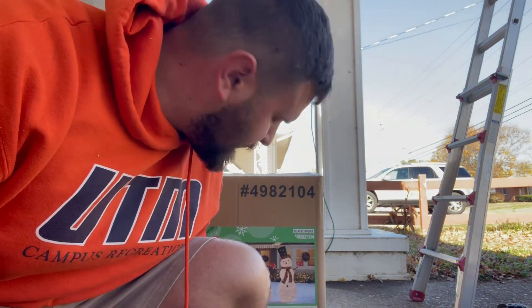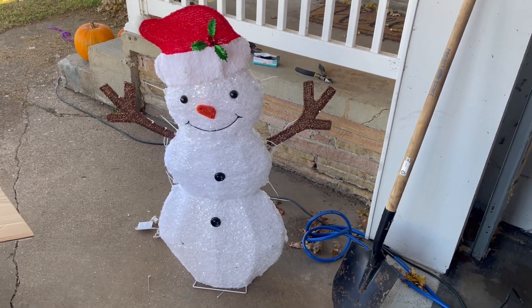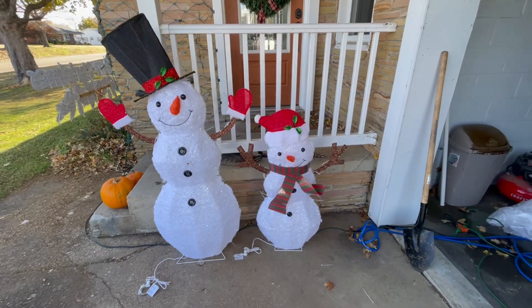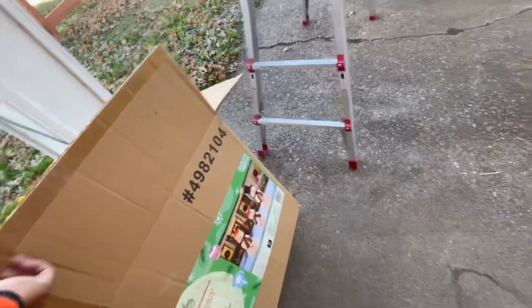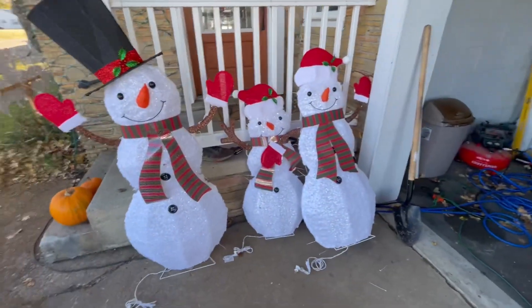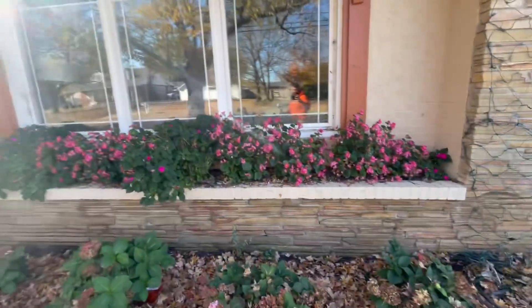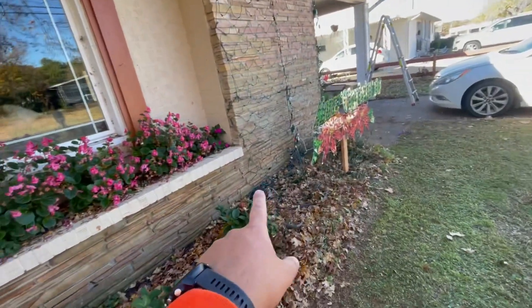Here's our newest addition to the Christmas light collection — three snowmen. I'm going to unbox them, set them up, and give you a little review. Whoever designed how these are put together should get prison time because it was awful, but they are together. All three snowmen are built — neither of the last two went any smoother. The snow family is built. It was kind of a pain, but not terrible. I'm just concerned they won't last very long in the weather given their materials, so I'm thinking of pulling out some of these dying bushes to make room for them.